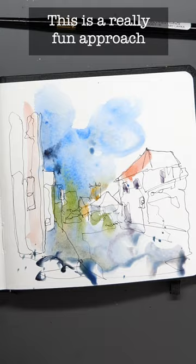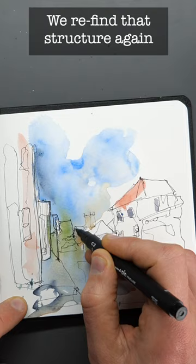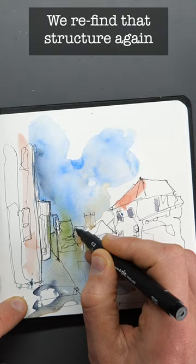Now next, our page is now dry and we can come back with our pen and re-find that structure in our third step. Again, we're really just finding shapes and adding little details, but these little things really help. And finally, we add some bright, bold colours — and ta-da, we're done.